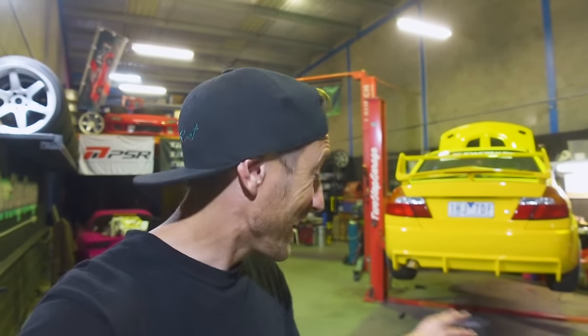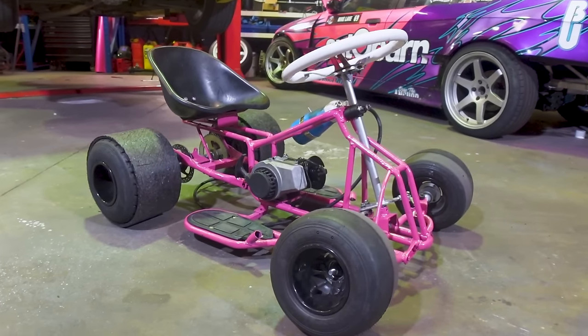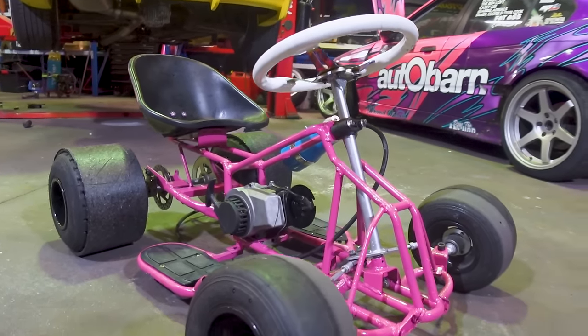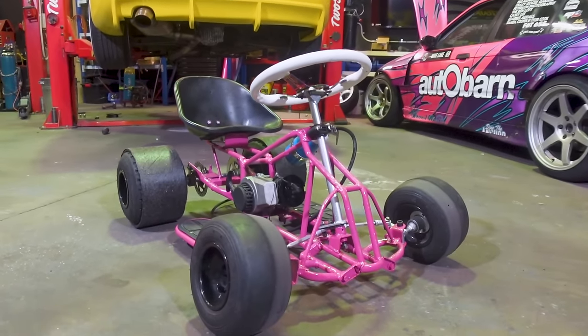I just threw the motor back in the cart, and honestly I'm blown away by how good this looks. I am obsessed with this thing. How good does that look? Night and day difference from when we started. Holy crap.